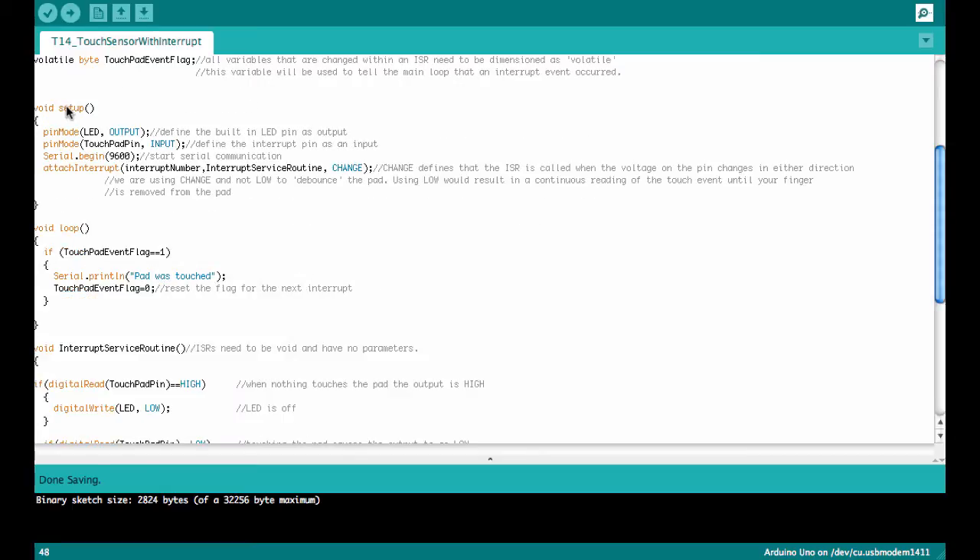A volatile variable is required because we are using it inside the interrupt service routine. In the setup function, we use pinMode to define the LED pin as an output and the touchpad pin as an input. We also start serial communication at 9600 baud. Finally, we use the attachInterrupt function, attaching to the interrupt number defined above, pointing to the interrupt service routine below, and using the CHANGE pin mode so the interrupt is only triggered when the voltage on the pin actually changes.